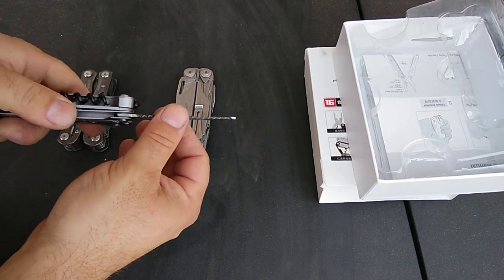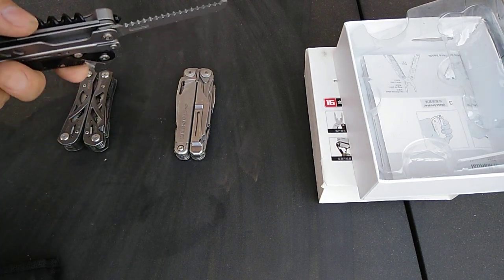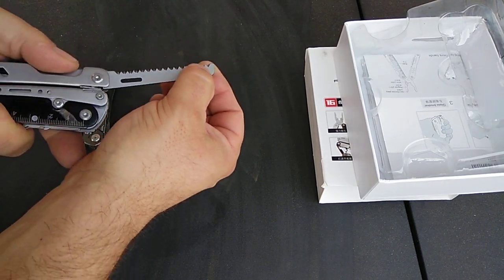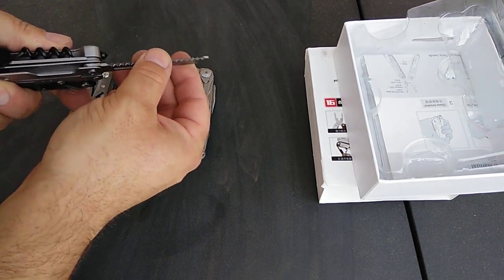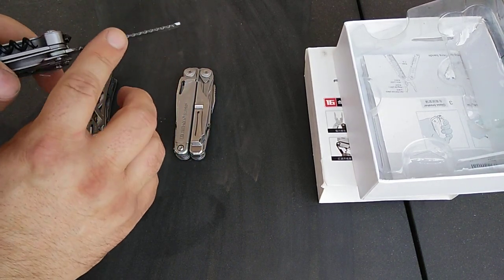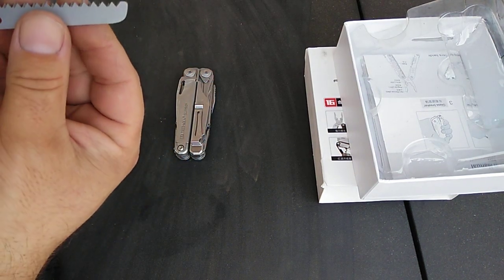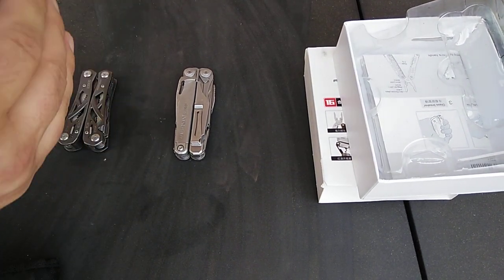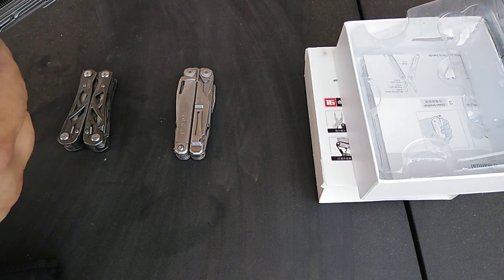The saw does not have a liner lock, which kind of bummed me out. I saw videos where it looked like it did, but now that I have the tool it does not. It's also a little loose, but I guess when you're sawing that might not matter. I could tighten the screws. It looks like a very sharp saw with blades on each side, probably for forward and backward cutting.